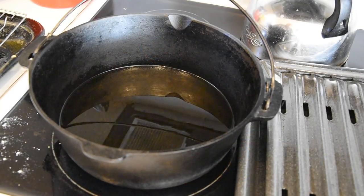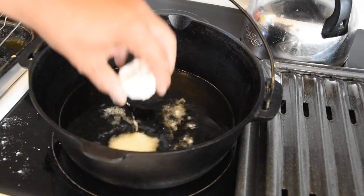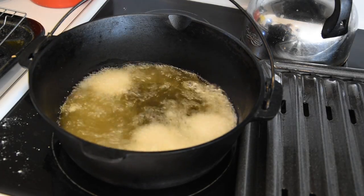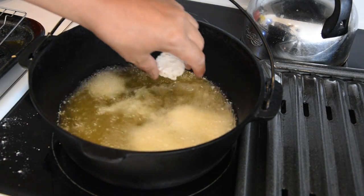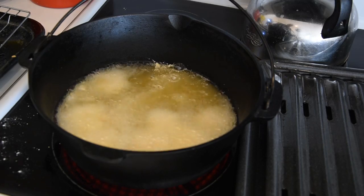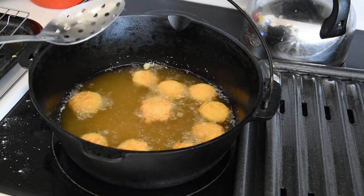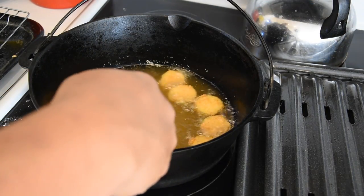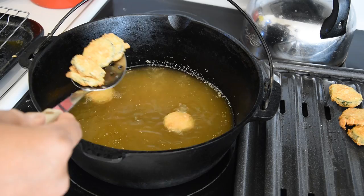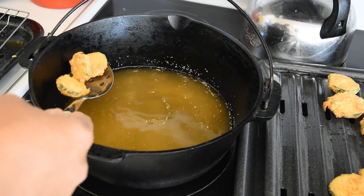Alright guys, so we got our zucchini coated up. We have our oil at about 325 degrees and we're just going to go ahead and throw these in. Be careful — I'm doing this by hand; if you have something better to use, use that. We're going to cook those until they are golden brown. These look like they're about the color I want. I have a broiler pan that I'm going to go ahead and throw these on to drain off. I prefer that over a paper towel because it allows the grease to drain off a little bit better.